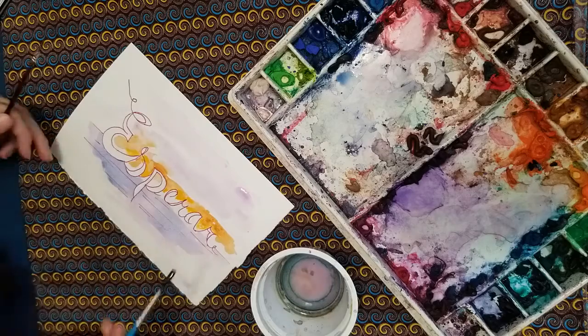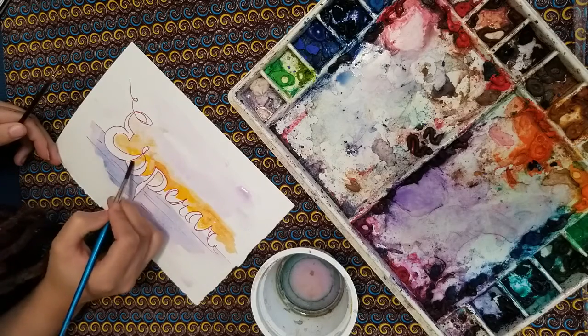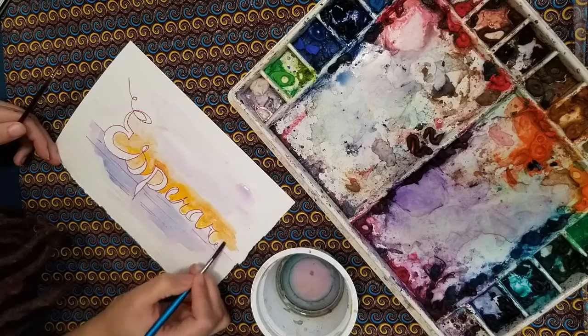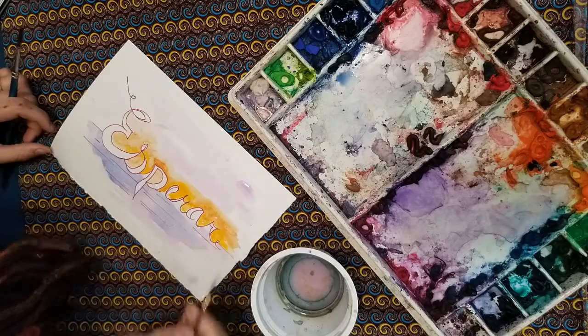Once you pick a word, you can draw it out on your paper using pencil, and color it in with the mediums of your choice. I chose to use watercolor and marker, but you can use anything that you have at home, from pencil to marker to colored pencil, or even watercolor.